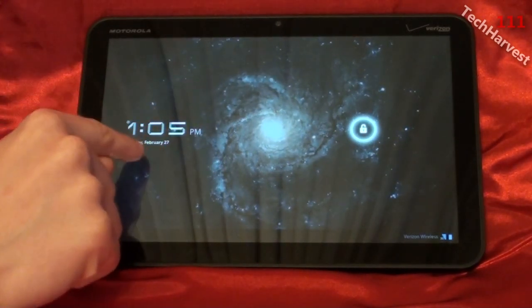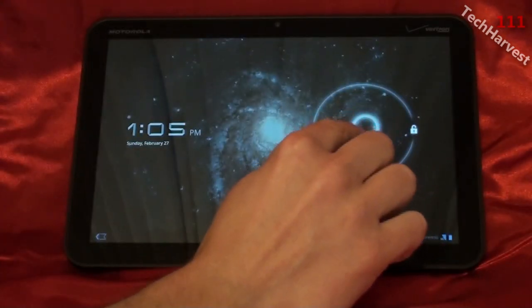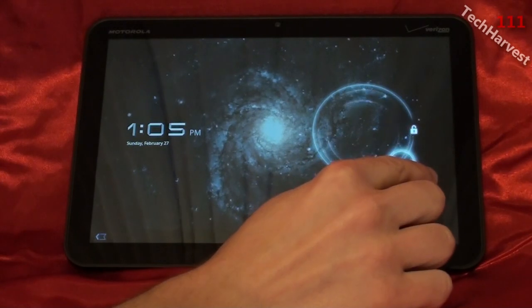On the lock screen, it tells you the time and the date. And then over here, to unlock it, you just grab the lock and bring it out of the circle.